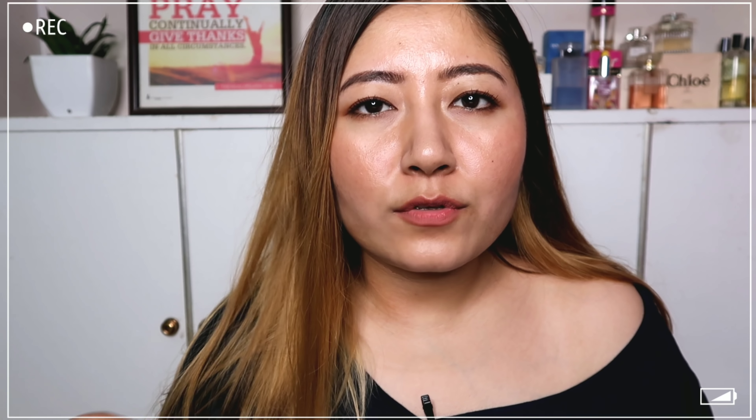Now apply the glue on the lash band, but make sure you don't apply too much otherwise it's going to get all over the place. After applying the glue, wait for a few seconds and air it around a little bit. What you're doing is waiting for the glue to start getting sticky. If the glue is too wet and you apply it directly, it's going to go everywhere — that's why you wait for it to get a little bit tacky.